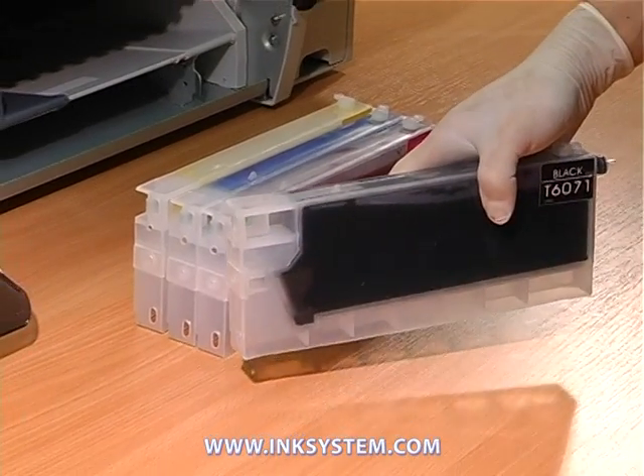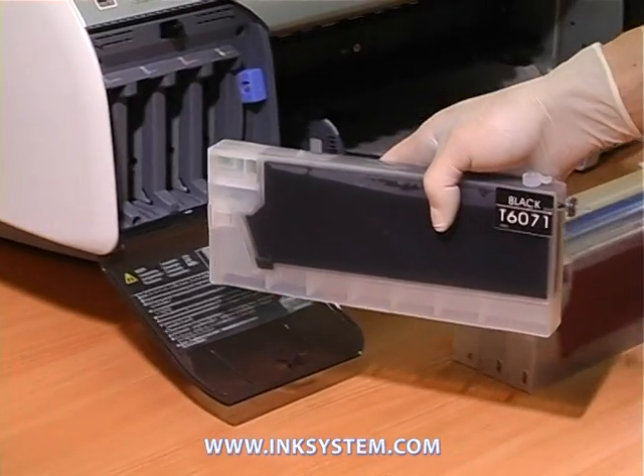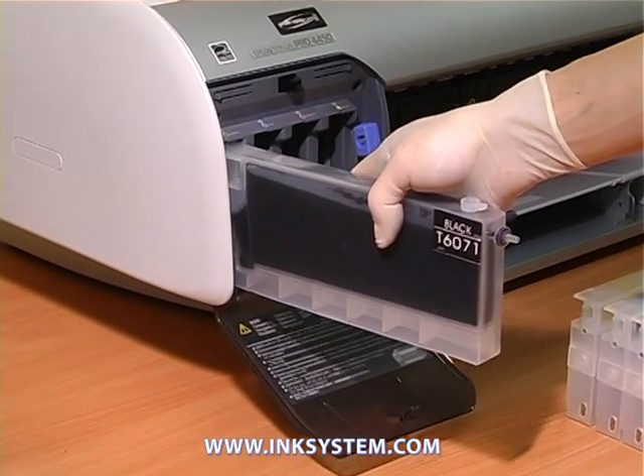Accurately, one by another, insert the cartridges. Fix each of them.